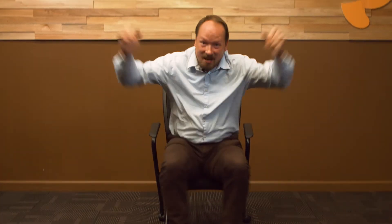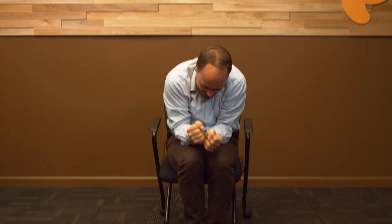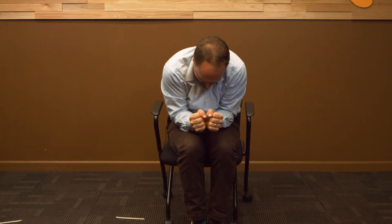Ready? So let's make an O and then make an X. Make an O, make an X. Let's do it real fast. Make an O, make an X. Make an O, make an X.